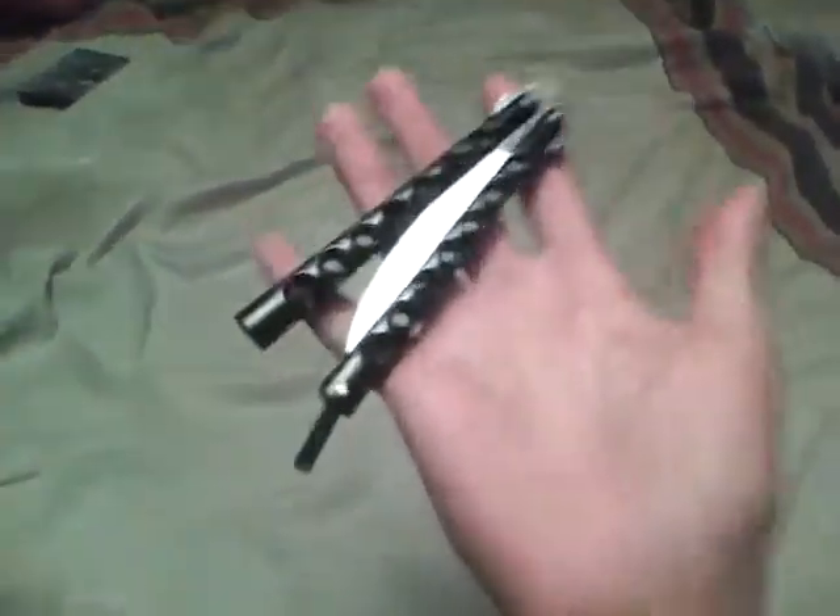Closed... open... damn it — there it is. And this is my 9-inch butterfly knife with one trick.